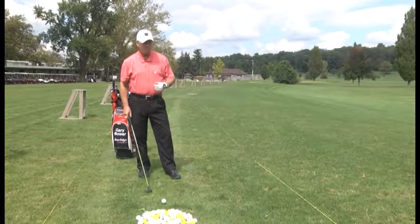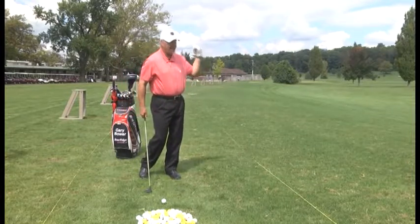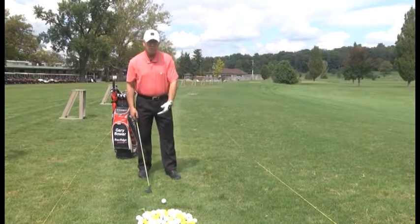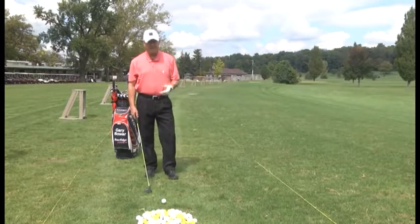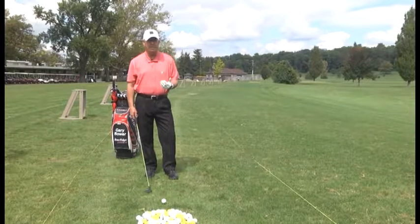That's the key — you want to stay down around and through the shot. Make sure your hands finish around. Your right knee will turn up by your left knee, and that gives you a weight transfer to your left side. If you're a left-handed golfer, it's just the opposite of what I'm saying.